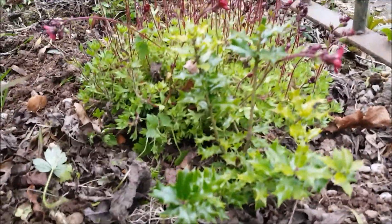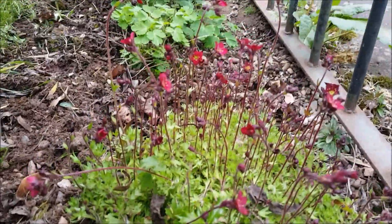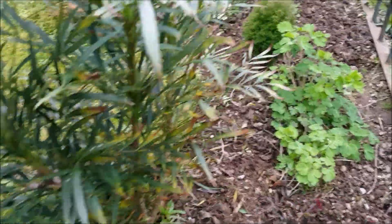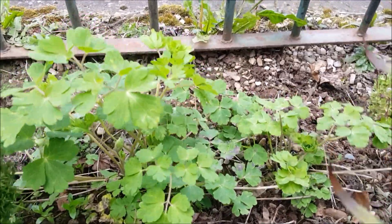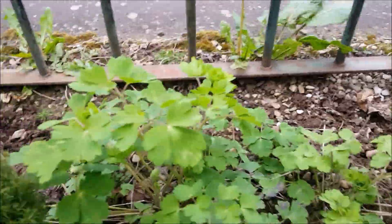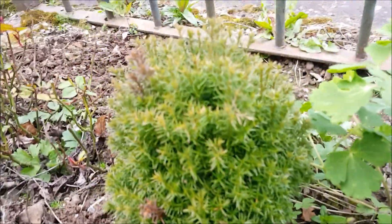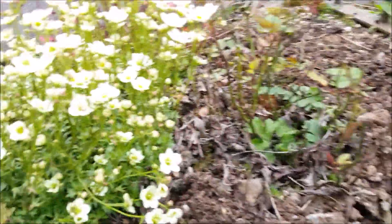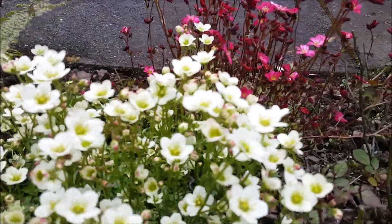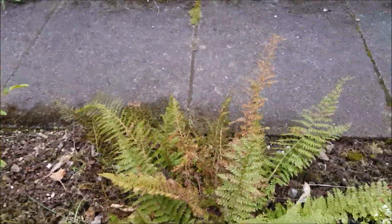And there you see a little ilex - wonderful! And these saxifrages here, so beautiful, you have seen them before. And here is the aquilegia - it's a gorgeous one, coming along very well. And this little juniperus mini type is going to be great. And there you see the saxifrages coming and the mini roses - they are coming too. So why should I complain?